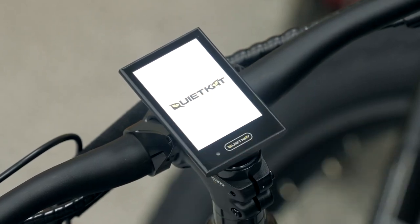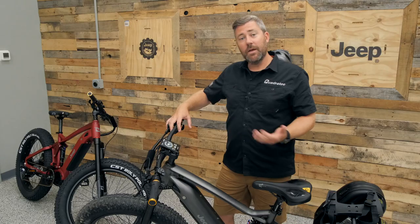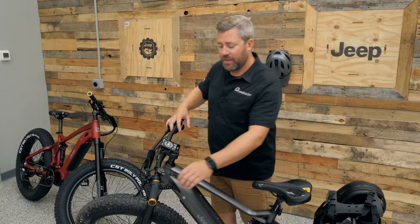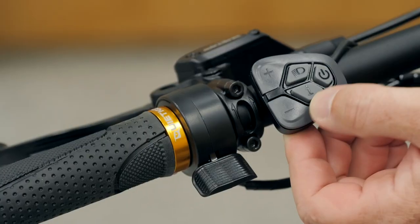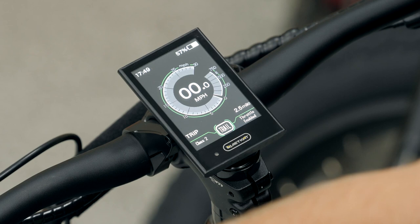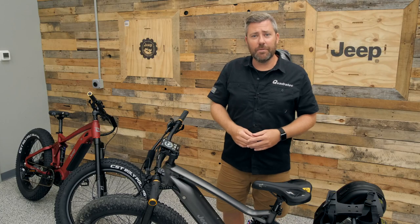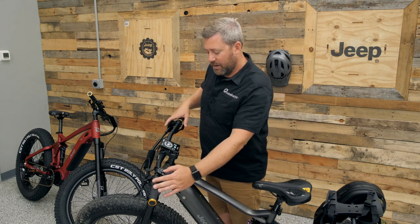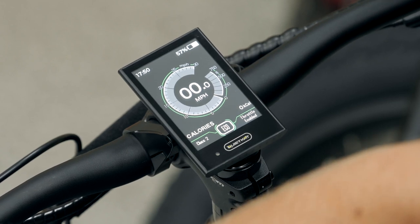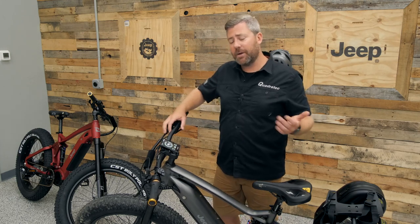Turning on the bike by holding the power button, you can check out the info screen. After the Quiet Cat logo loads, you'll see battery charge level, speedometer, and the current class the bike is set to. On the thumb pad, the light button dims the screen for low-light or nighttime use. The plus and minus buttons change the assist mode between eco, trail, and boost. Holding the minus button activates a walk-assist mode for pushing the bike uphill. The info button toggles through trip odometer, max recorded speed, average speed, current battery range, calories burned, and ride time.